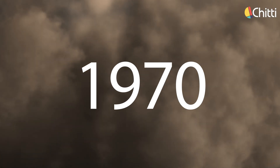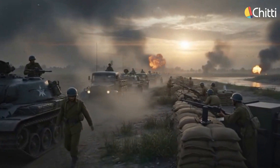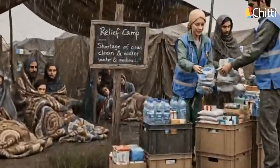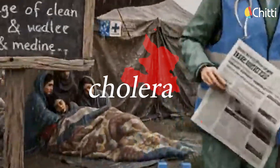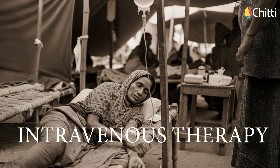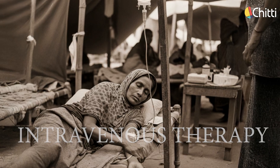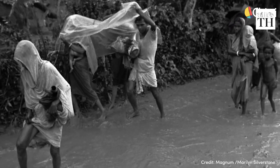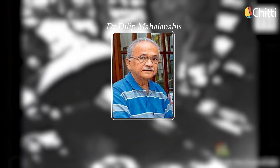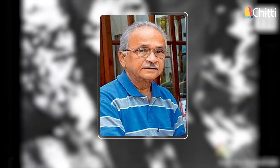In the 1970s, during the Bangladesh Liberation War, millions of refugees entered India. In overcrowded camps, poor sanitation led to a massive cholera outbreak. Thousands of children died due to diarrhea and dehydration. Back then, the only treatment available was IV fluids, but they weren't available for everyone. That's when a brilliant doctor, Dr. Dilip Mahalanabhis, made a simple but revolutionary discovery.